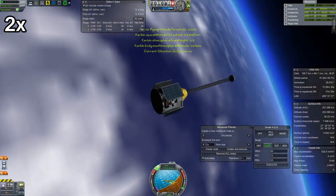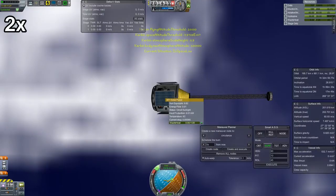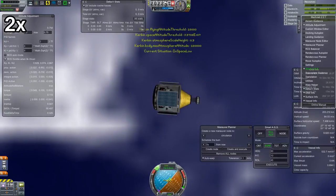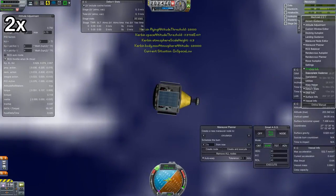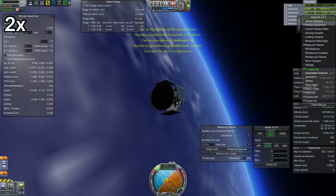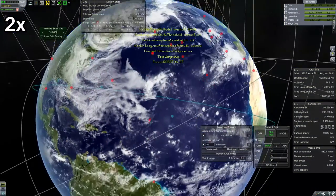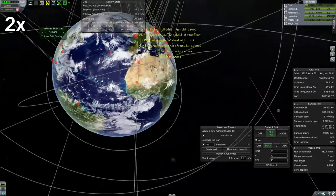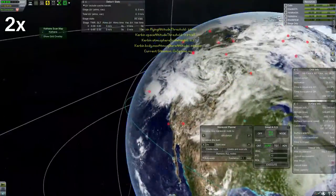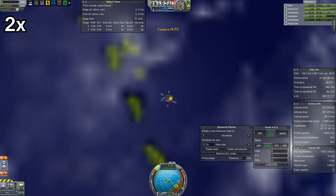I'll have to go back at some time in the future and rebalance the RCS thrusters on that upper stage tank to try to get something closer to a good center of mass balance. Although it may have also had a little bit to do with the fact that I was doing that with the tank almost empty anyway. So even if I balance the RCS thrusters with the mass of a full tank, it's still not really going to work when the tank is almost empty — the center of mass is going to shift and the RCS still won't work.